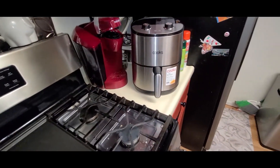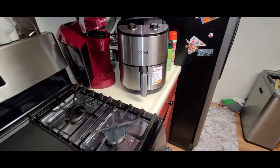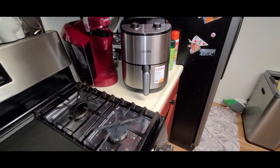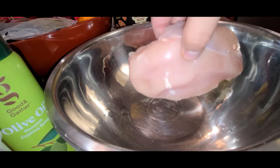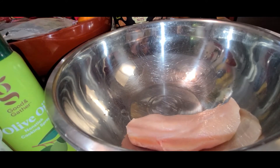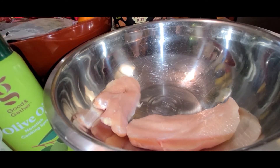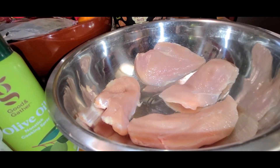I'm going to try to cook some orange-style chicken. Or orange chicken. Alright, I guess I got chicken breast. So I'm just going to put these in here.